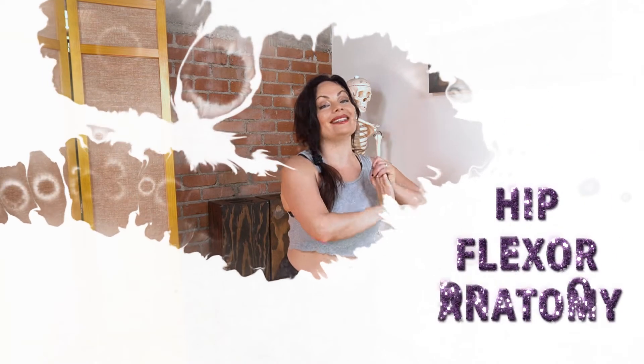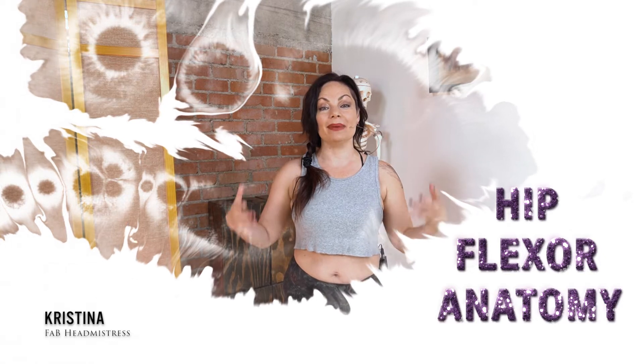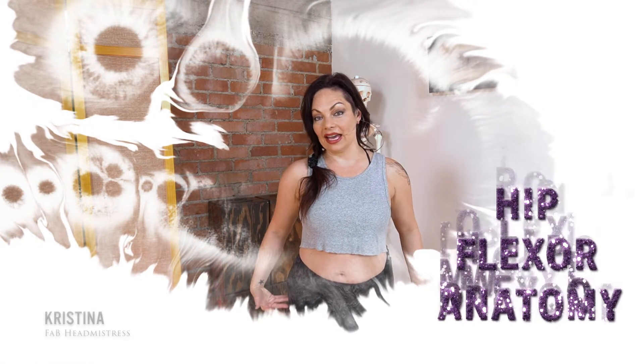Hello, gorgeous bipeds. It is I, Christina here at Fit and Bendy. And today we're going to talk about hip flexors — what are they, where are they, and how we can find a better relationship with our hips by being able to identify them.